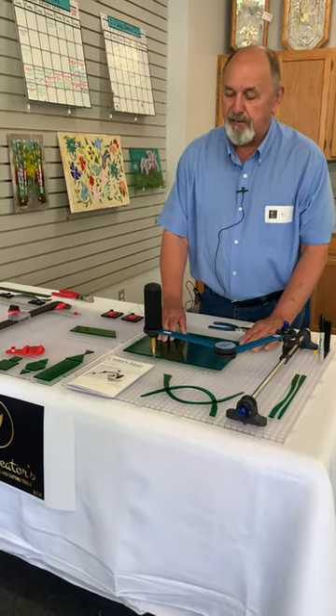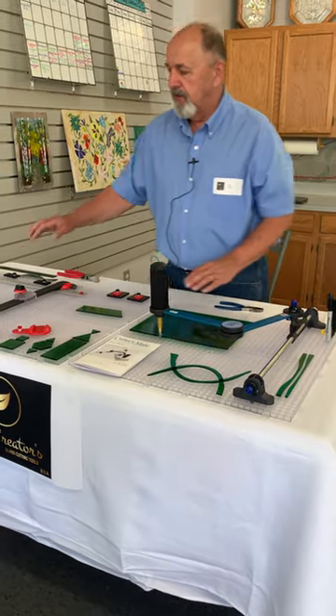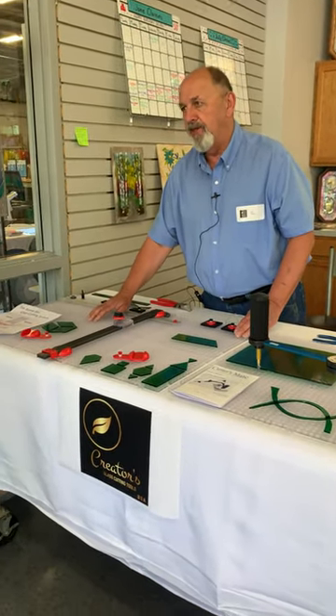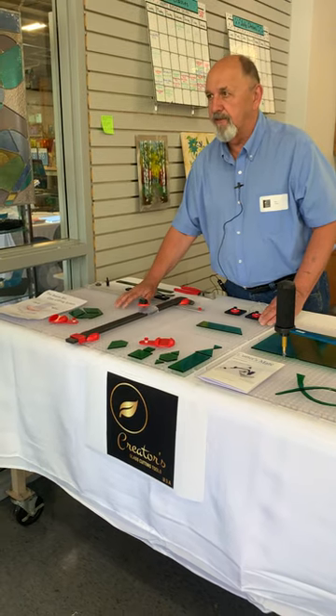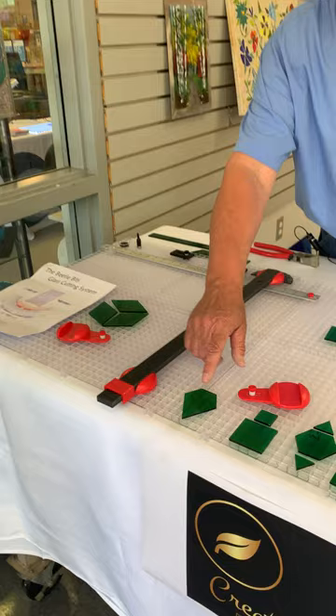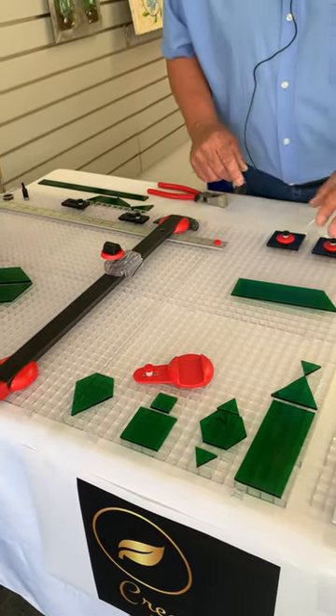This is the Cutter's Make, our flagship product. It's for doing all your curvy pattern pieces. And this is the Beetle Big Glass Cutting System for doing all your straight-line geometrics like rectangles and squares, diamonds, teardrop diamonds, hexagons, and triangles.